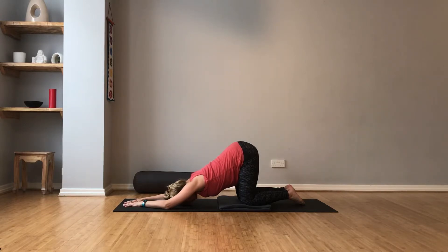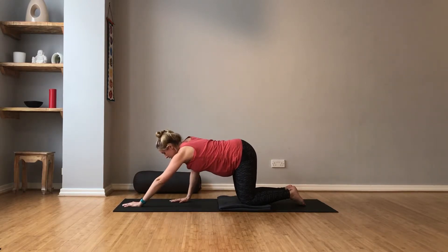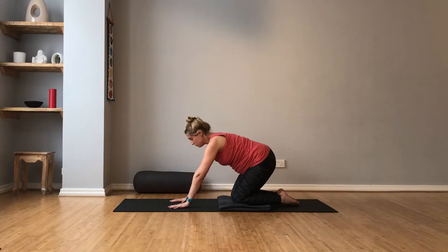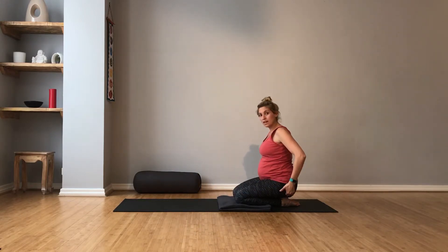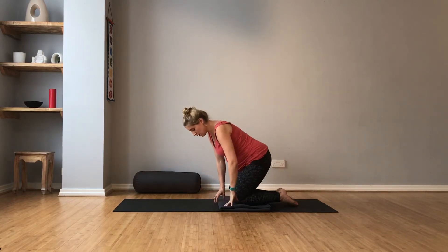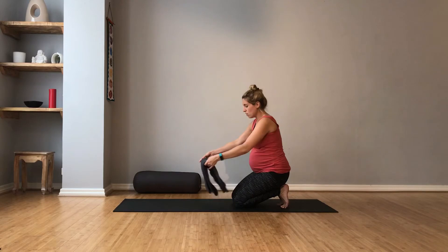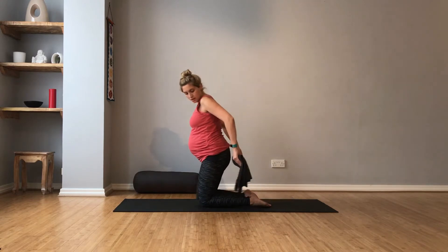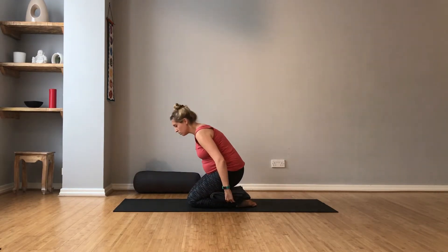Two more breaths. And slowly lift up, take your time — hands come underneath the shoulders. And then from here we're going to sit back onto our heels. So if that's comfortable to do as you are here, that's great, but if you're getting discomfort through the legs or the pelvis, use your blanket and just roll it a couple of times so you've got a good thickness, and then place the blanket underneath your bottom and on top of those calves.